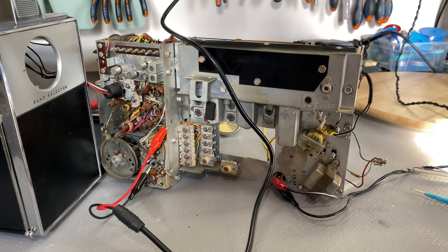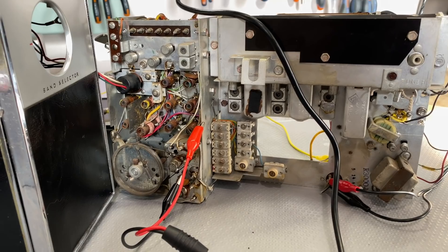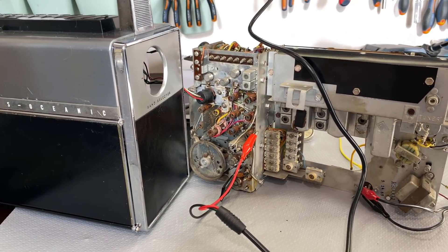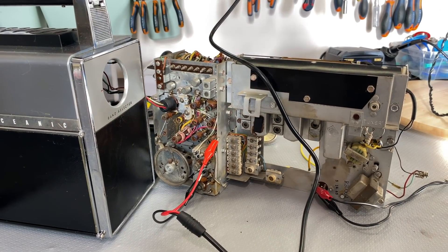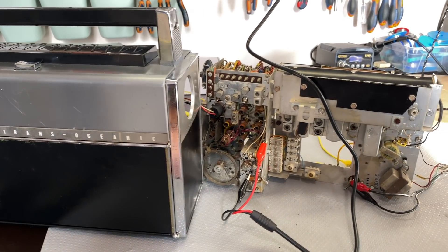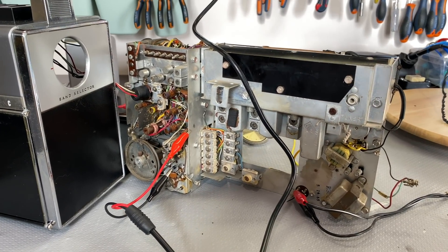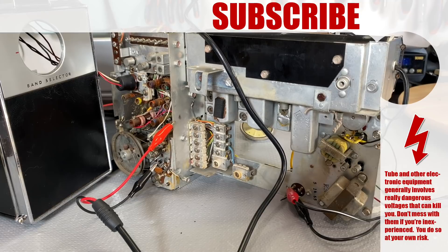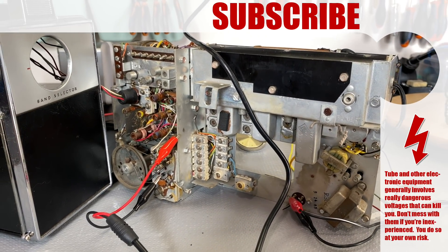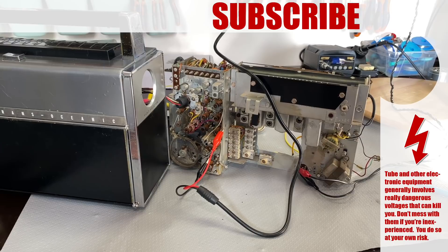I have, in fact, done the alignment on all the other bands, and there really was nothing particularly different — it's just a question of getting the right padders and trimmers. I decided not to go into too much boring detail on that. But I do want to do the FM alignment in a little bit more detail, and then I want to show you what I've done to the cabinet, which actually looks pretty good. I've got to study the FM a little bit more, and then I'll come back with what will probably be the last video in the series, covering FM alignment, the cabinet, and testing. Thanks for watching — hope you've enjoyed it. Please like, share, subscribe, and if you want to support the channel directly, you can do so on Patreon. Bye for now, stay safe.